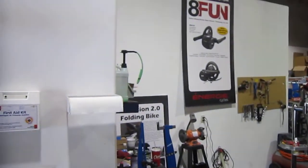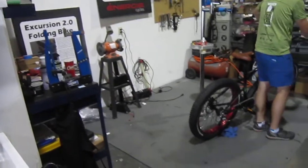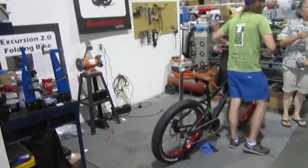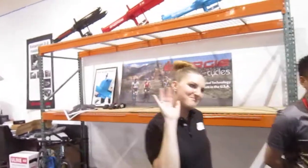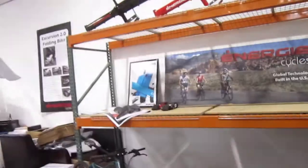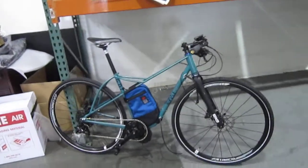They've been here three years. They sell complete e-bikes, they sell conversion kits — the Bafang mid-drives, 8Fun — and they also do the installations. Something else I thought was really cool: they are fully set up here to do battery reconditioning.